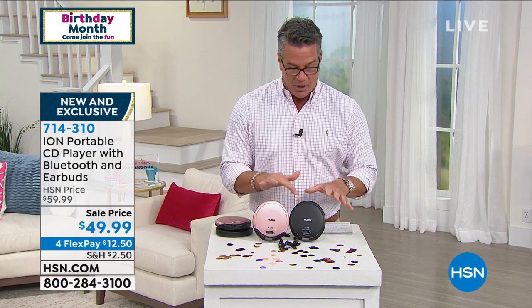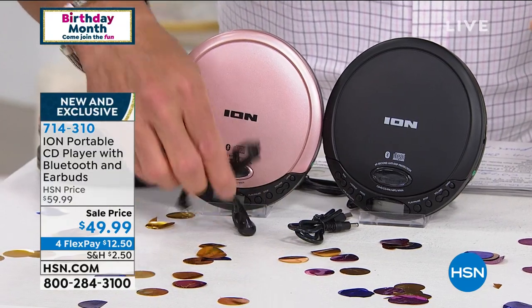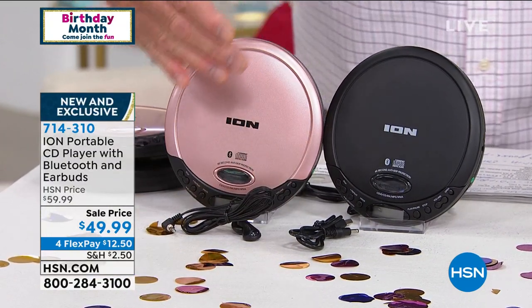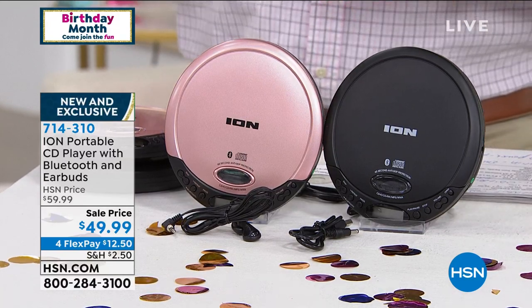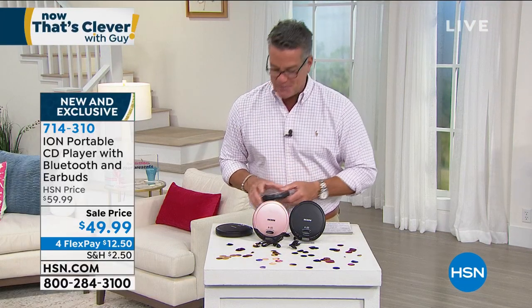A little plug-in earbuds. You've got two styles to choose from — you can either go the rose gold, kind of a pink color, or you can go black. Every one of them comes with the wired set of earbuds so you can listen to your music privately. These are rechargeable. You have your choice of either popping in batteries or using the USB recharger. Take it everywhere you go. They're super lightweight and cool. They're on sale today, $49.99 and they're on FlexPay for $12.50.